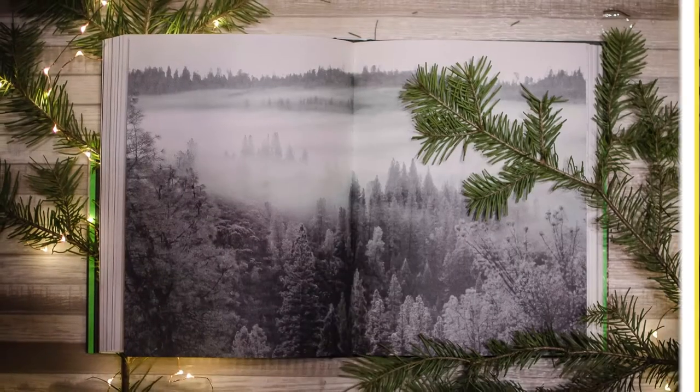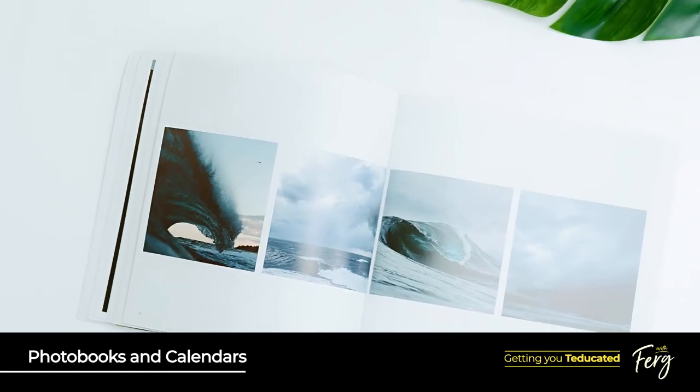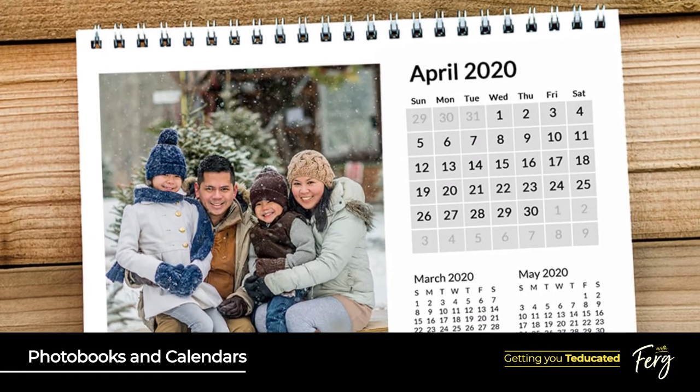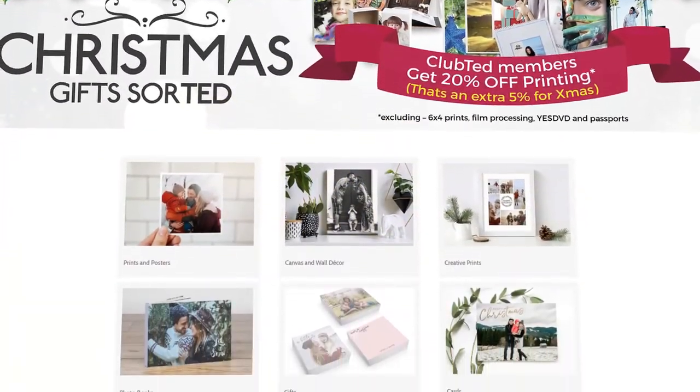Now for those wanting to get more photos printed, have you considered a photo book or calendar? Photo books, calendars, and mega canvases — which can be printed up to a whopping 40x60 inches in size — can be produced for you and delivered in 7 to 10 business days. You can start this process either online or at your local store.